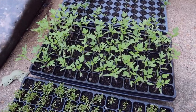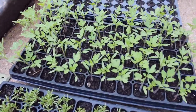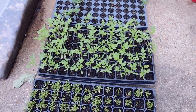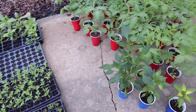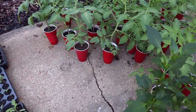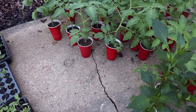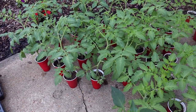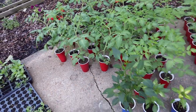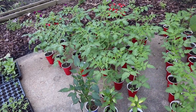This is our next crop of romas coming up from seed in these flats. We set them out from the flat into our solo cups that we use every year and save and reuse. That's been a great investment — this is about our fifth year to use these cups.